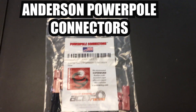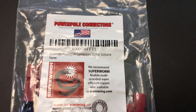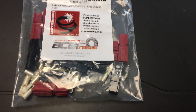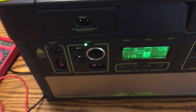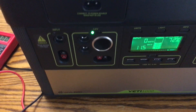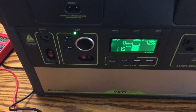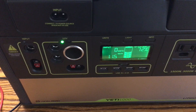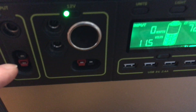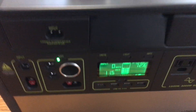Hey guys, so today I wanted to do a video on these Anderson PowerPole connectors. The reason I want to do a video on these is because if you're like me and you are trying to use either a solar panel that has the Anderson PowerPole, or a Goal Zero or a Jackery or any of these battery banks or whatever you want to call them — they all seem to now come with an Anderson PowerPole, whether it's for the input or the output or both.